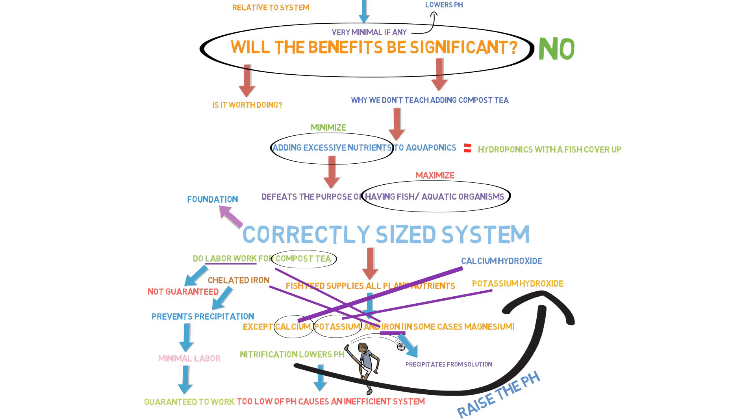Most of these ideas have their inception with a faulty foundation — an incorrectly sized system. When you have that, you're going to have to input all these extra nutrients to make up for the incorrect foundation, and you'll be doing hydroponics forever. It begs the question: what is the point of having fish in the system if we're just whipping up compost teas? Furthermore, if we want to talk about compost teas — aquaponics IS the compost tea. It's one large compost tea. We need to leverage that and make the most use of it.